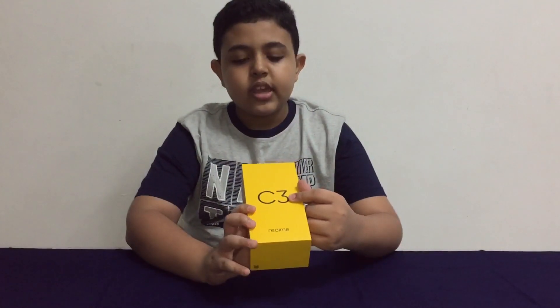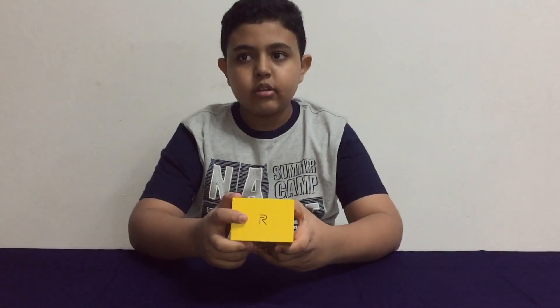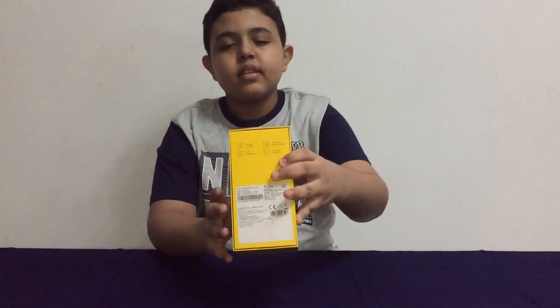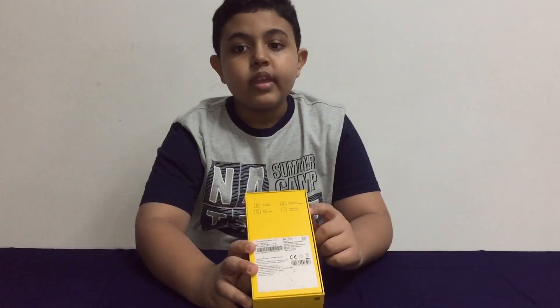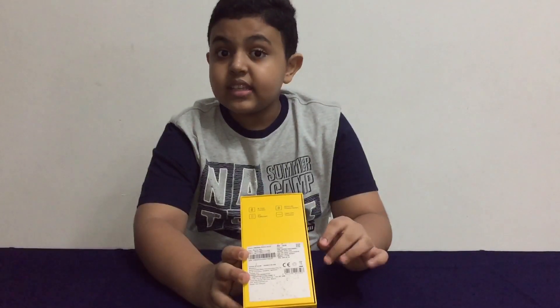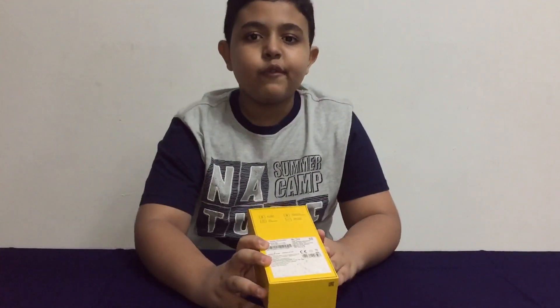Without further ado, before we unbox the phone, let's see what's on the box. Like most latest Realme smartphone packaging, it says the model C3 and the branding Realme on the sides. On the top you have the Realme logo, on the bottom you have nothing, and on the back you can see the specs. I have the version with 3GB of RAM and 32GB memory, in Blazing Red. There's also a Frozen Blue color option, both with a sunrise design — though on the C3, the sunrise starts from the top, unlike the 5i where it starts from the bottom.